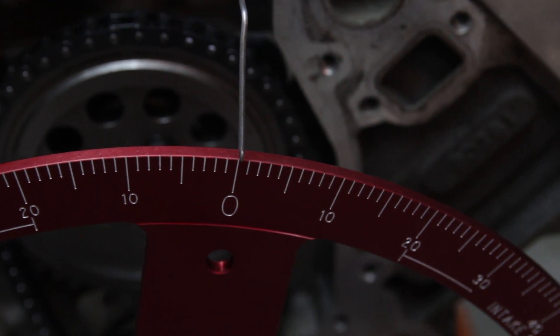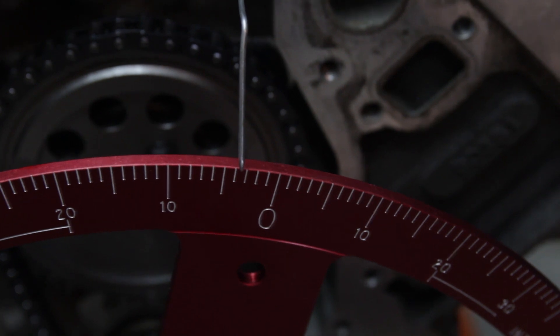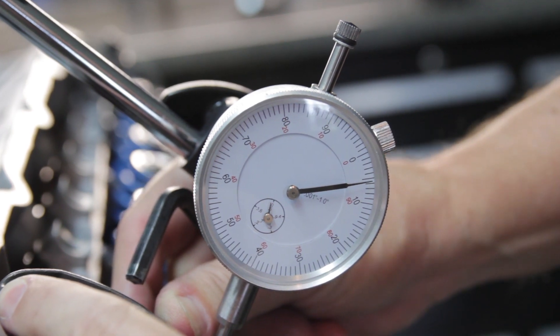Minimum piston valve clearance normally occurs 6 to 10 degrees after top dead center. So we'll turn the crank to 6 degrees after top dead center and check our piston valve clearance there — it moves about 35 thousandths.